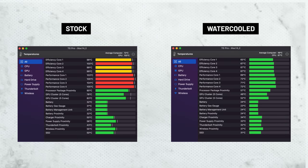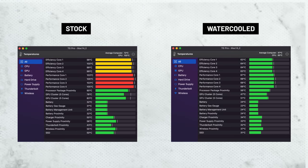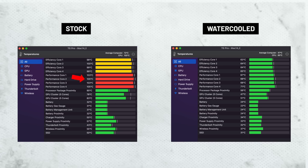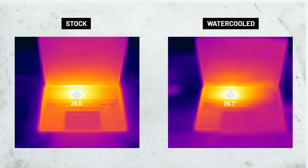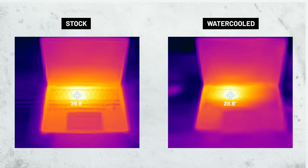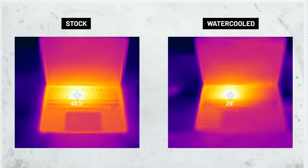After 10 minutes of the CPU cores at 100%, you can see a massive difference between the two. The hottest performance core on the stock MacBook was 105°C versus just 72°C on the liquid-cooled version — a 35-degree average CPU temperature difference. With the thermal camera, I found an almost 12-degree difference in chassis temperature. Notice also how much the heat spreads across the entire chassis of the stock MacBook versus how localized it is on the liquid-cooled one.